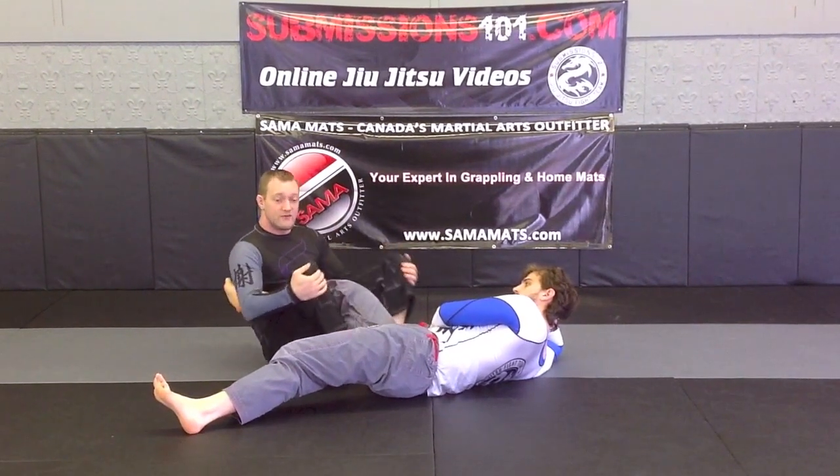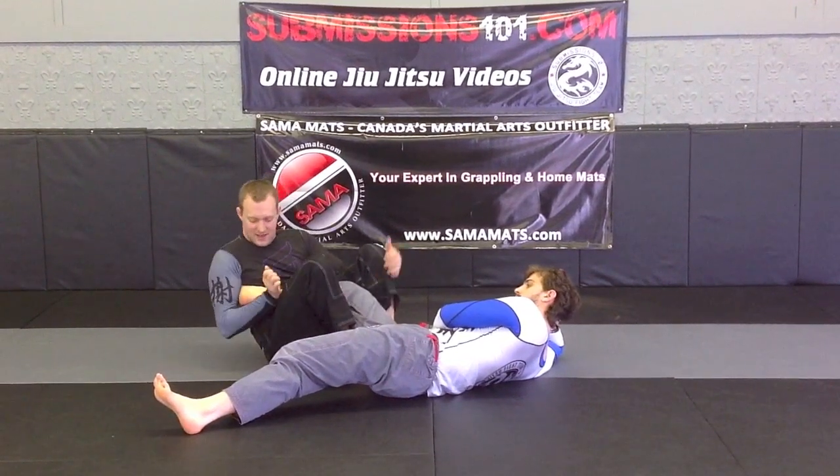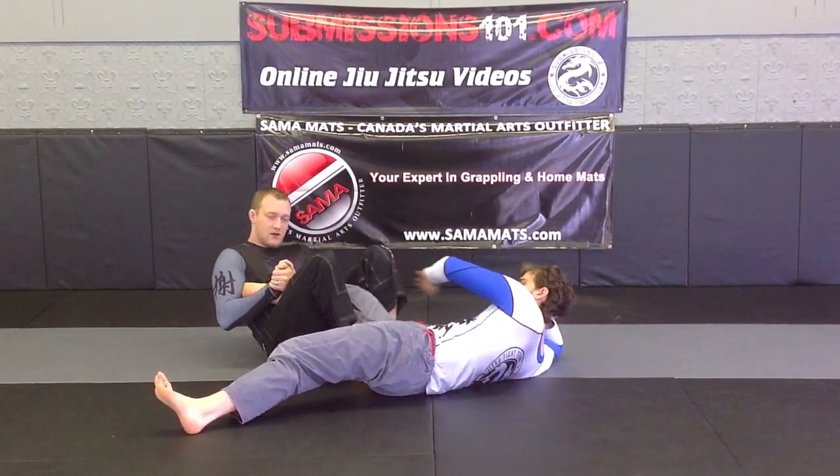It is very important to keep your knees tight. If you don't, Matt can escape — I just do this and he slips out. So that is why I need to keep this locked tight. I am coming over with the heel hook.